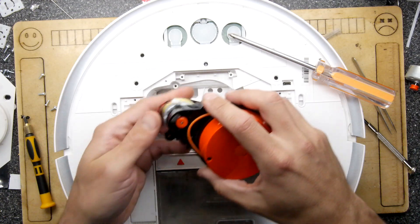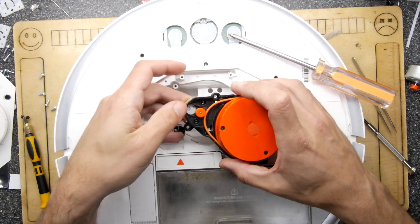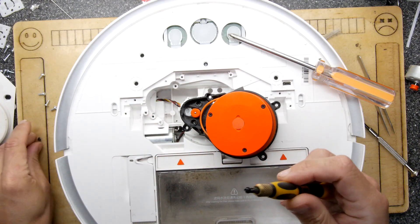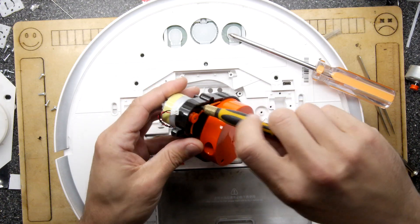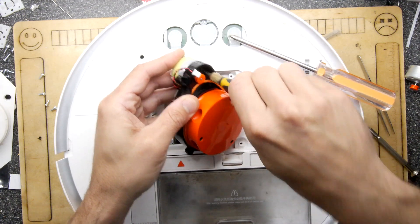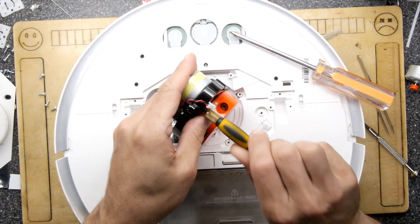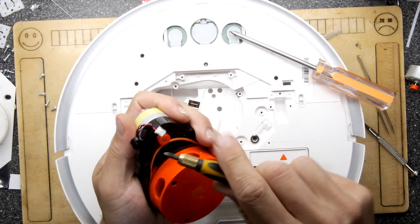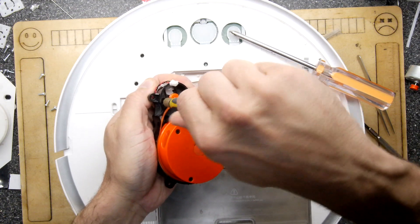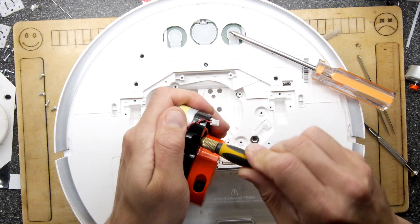Pop that in. We'll just rotate it around until the two screw holes line up. Then we're just going to put those screws in. If it doesn't go in right away, just slightly rotate the motor until those screw holes give you better alignment. Sorry, I got cross-threaded there — be careful. I cross-threaded it, but now it's okay.